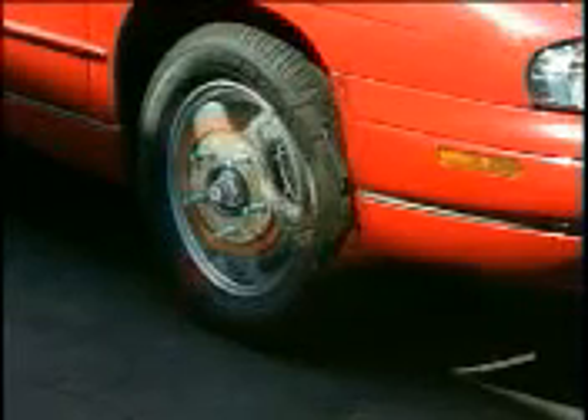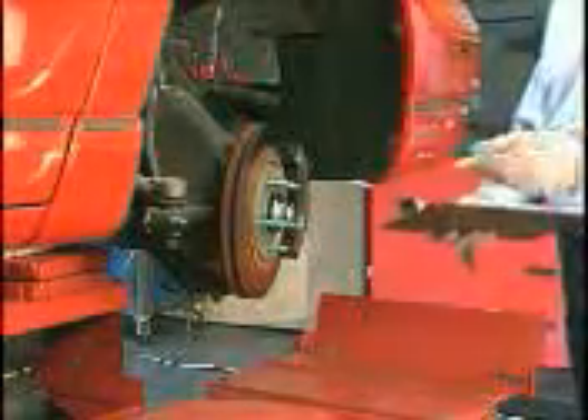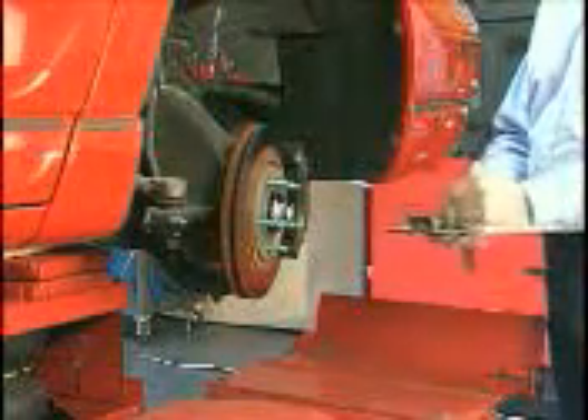All of the disc brake components must be in good working order for the assembly to operate efficiently. This is especially crucial since the front brakes on most vehicles provide the majority of the stopping power. One way to ensure proper operation of the disc brakes on your car is through thorough periodic brake system inspection.